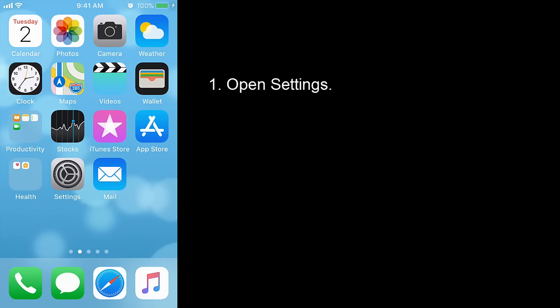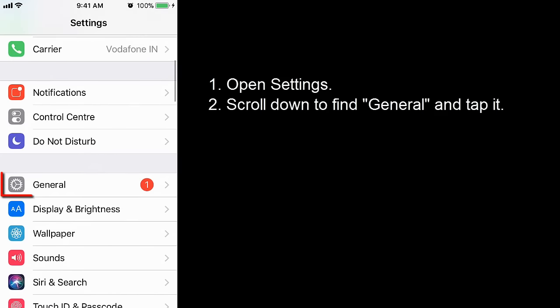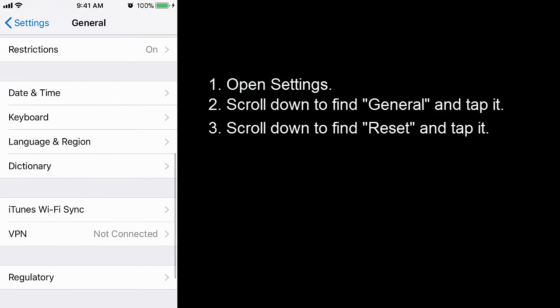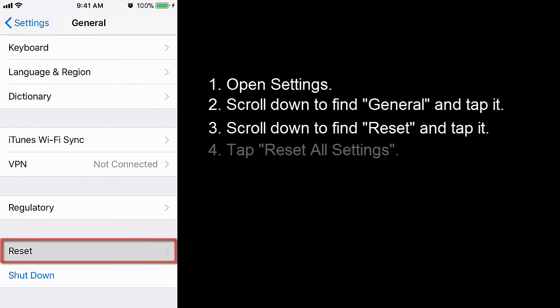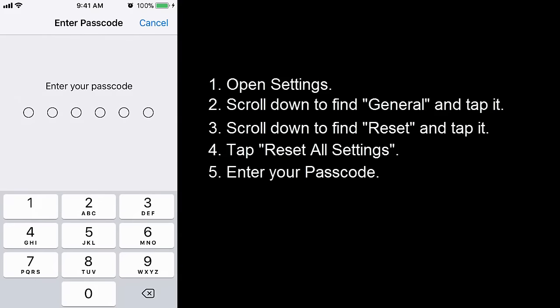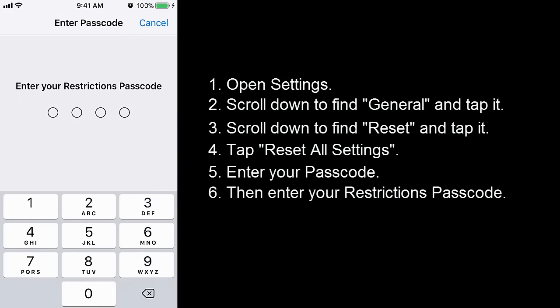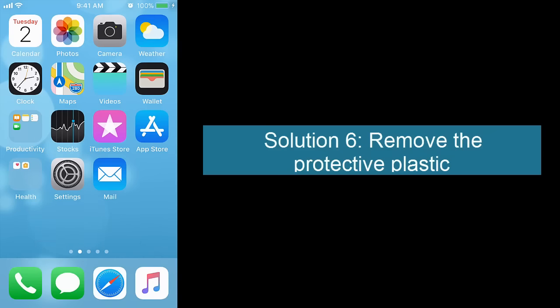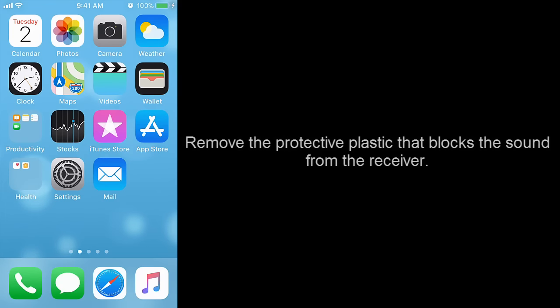Solution 5: reset all settings. Open Settings, scroll down to find General, tap it, then scroll down to find Reset and tap it. Tap Reset All Settings, enter your passcode, and then enter your restrictions passcode.